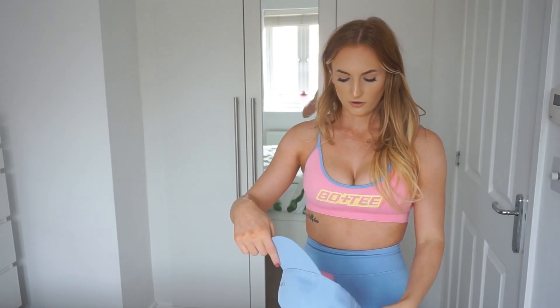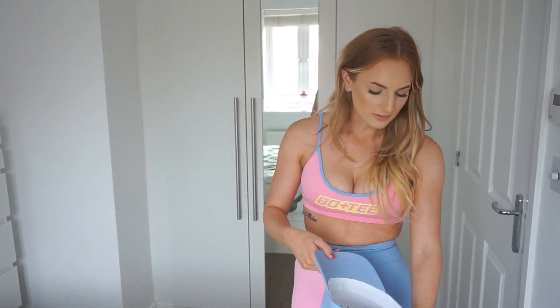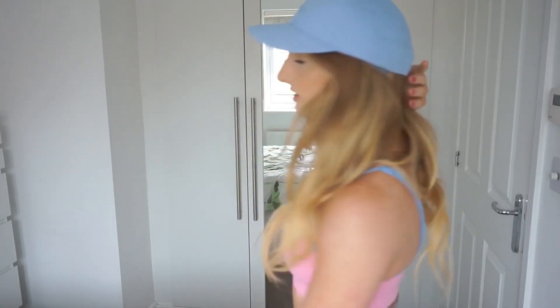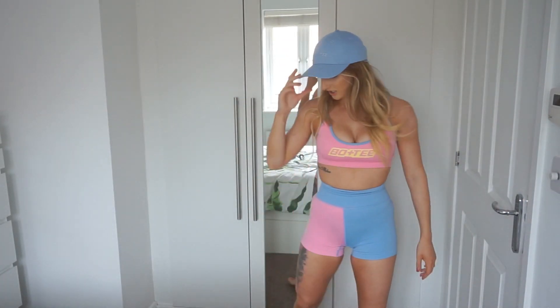I did also pick up another hat, which is a little more acceptable for the gym for people who like to wear caps. I don't because I get too hot — I don't even like wearing a cap in summer. But let's try this on anyway. I got it in that purple color. You've got the Bo & Tee logo at the front and a buckle at the back so you can adjust it. This is super cute actually. I personally wouldn't wear it to the gym because I'd get too hot, but if that's your thing, you do you.